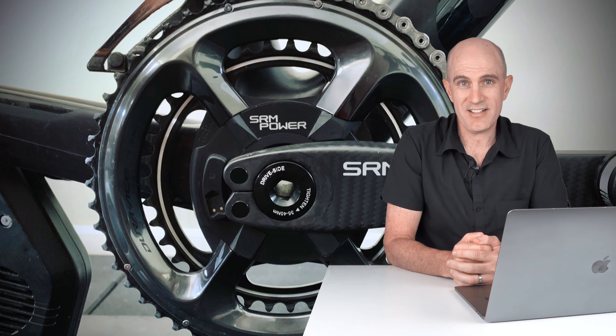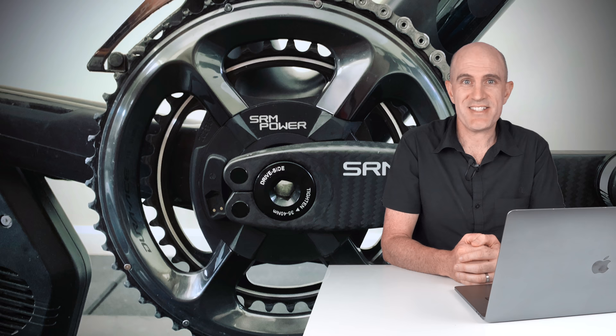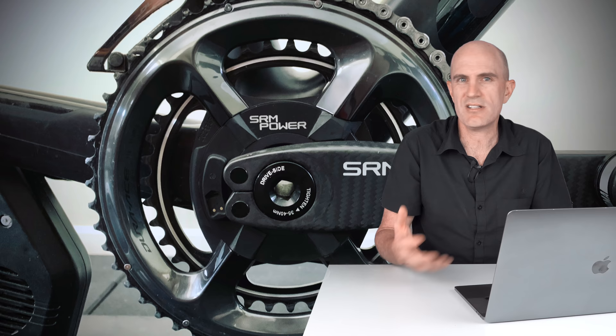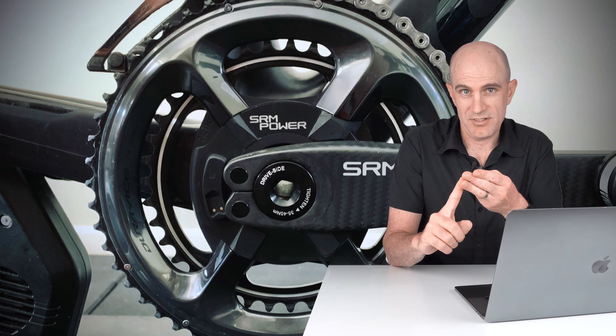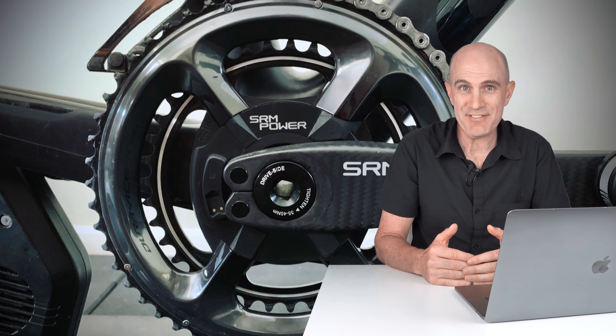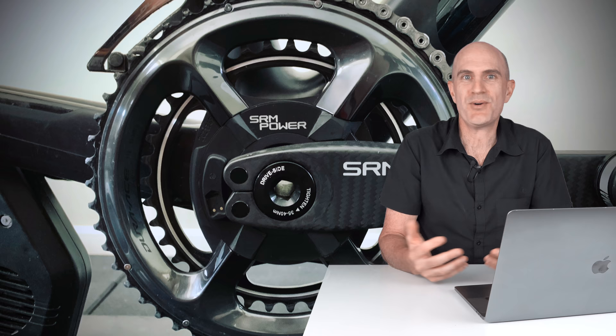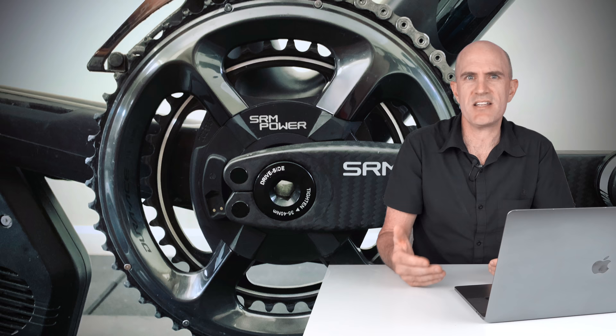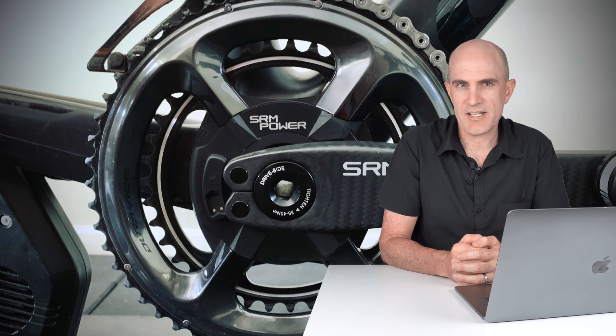To address the common question of why the pros use SRM: first, legacy — SRM has been around the pro peloton for years, it just works, so of course they continue to use it. It's accurate, reliable, and simple — mechanics like that, pro riders like that. You get power and cadence, which is what they need. And it's likely the pros don't pay for them — the biggest barrier for end users is the phenomenal price, which pros don't have to worry about. A free power meter that just works and has been reliable for years — that's why the pros use them.